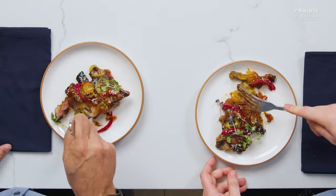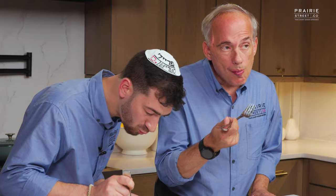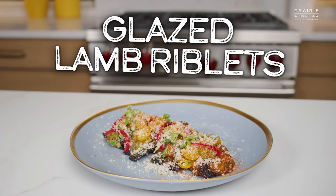When you get to the lamb riblet itself, it is so tender, it's so buttery. That's like 20 different flavors blowing up in my head, just parting the mouth.